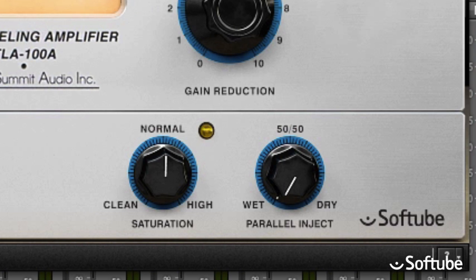The saturation knob determines how hard you drive the analog circuitry of the TLA-100A. In its 12 o'clock position, the compressor behaves just like the original, but by turning the knob you can get more or less harmonics and saturation. And last but not least, the parallel inject knob lets you blend the compressed sound with the dry uncompressed sound. This is often used to bring back the uncompressed transients to an otherwise heavily compressed sound source.